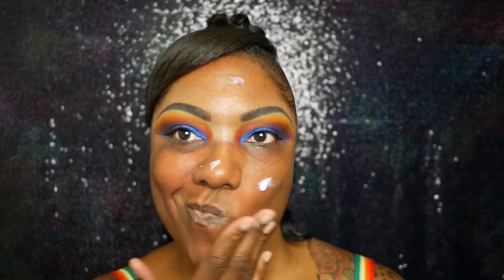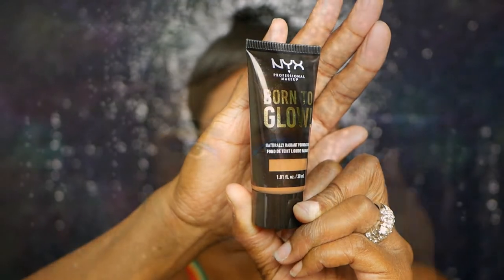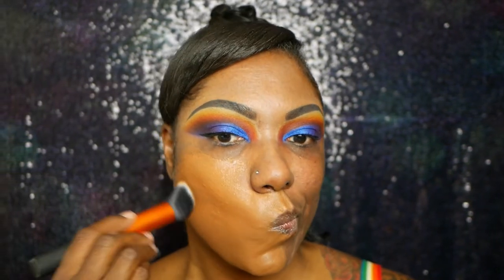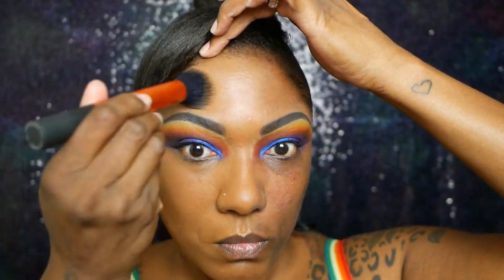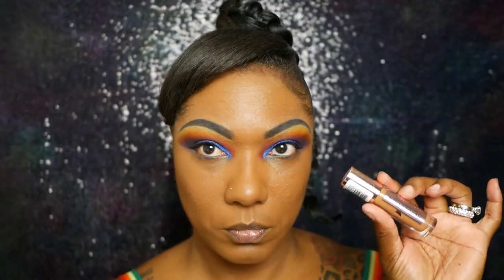For the face I'm starting off with my No Poreblum Primer. This primer claims to smooth out your skin and fill in your pores — I wouldn't say it fills in my pores all that great but it does feel very nice going on. Now I'm trying out this NYX Born to Glow Foundation in the shade Cappuccino. As a first impression I like it — the coverage is amazing, out of this world. I was a little surprised because I expected it to be more dewy or luminous but this foundation is very matte on me, which is confusing given the name Born to Glow.